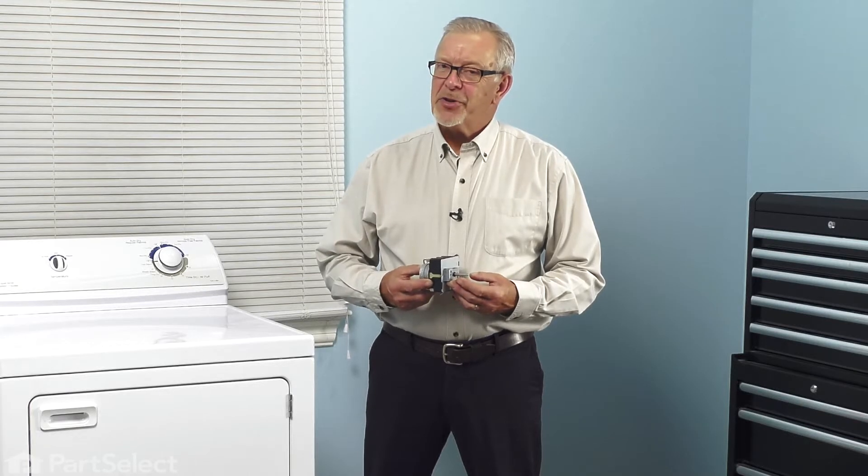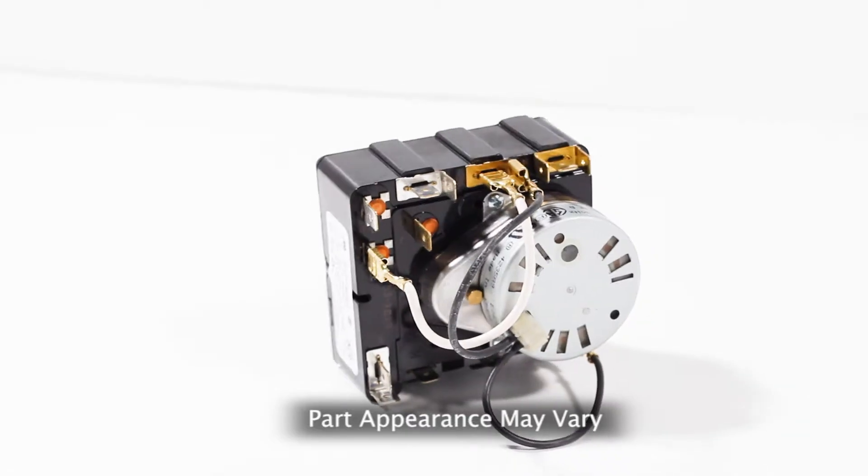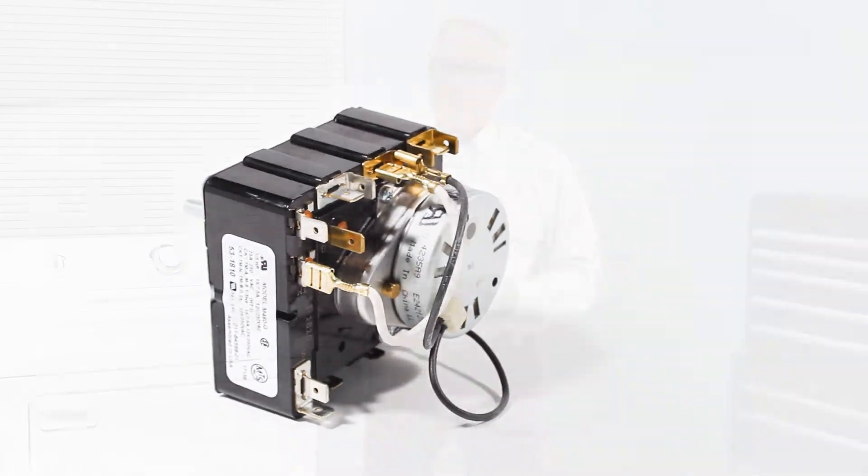Hi, it's Steve. Today we'd like to show you how to change the timer on your dryer. It's a really easy job. Let me show you how we do it.